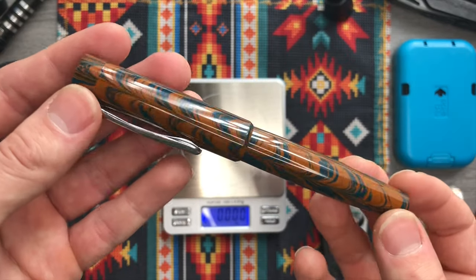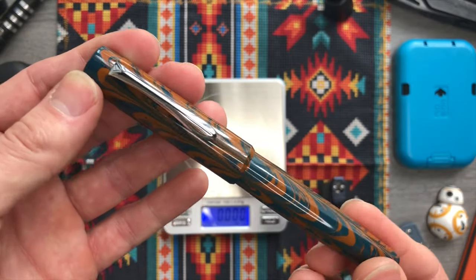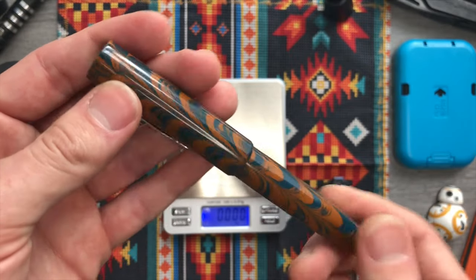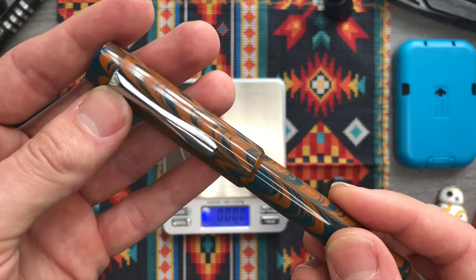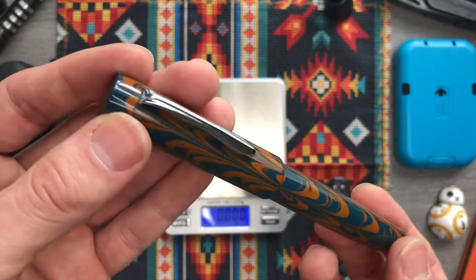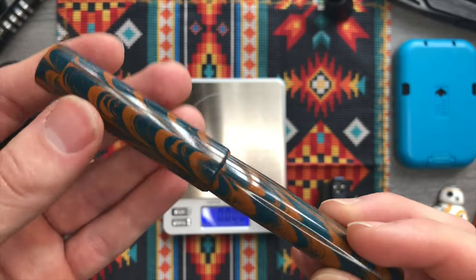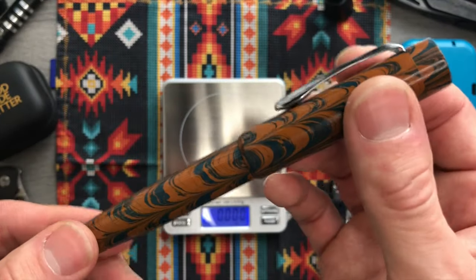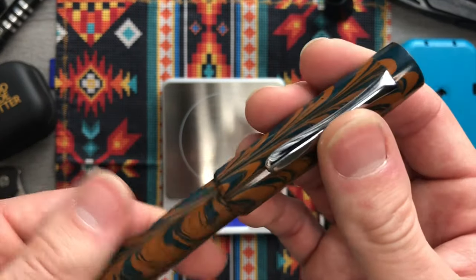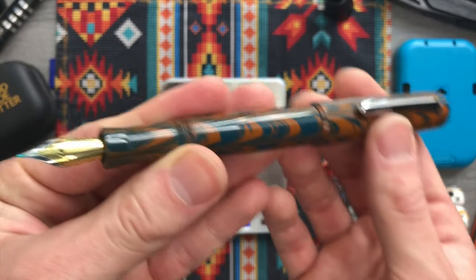I'm going to give you all the specifics and how you can contact the maker of this pen yourself. These are handmade ebonite pens sold under the Asa Pens brand. I believe they are based out of India and manufactured in India. Nobody's doing stuff like this in the US, which is why I went to Asa Pens.